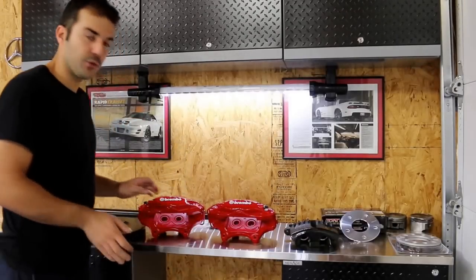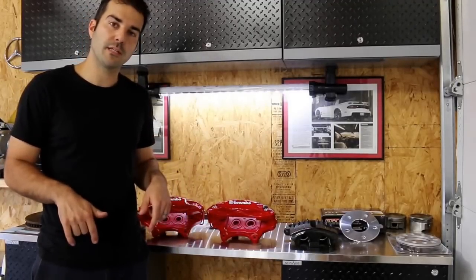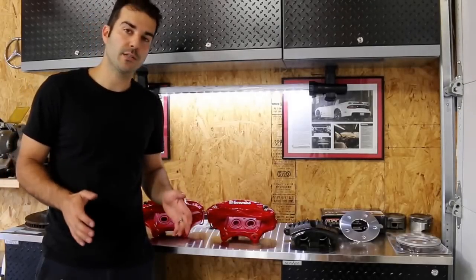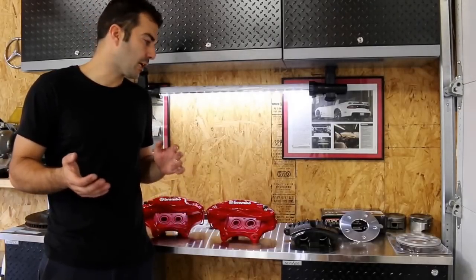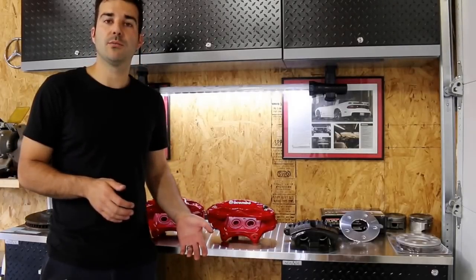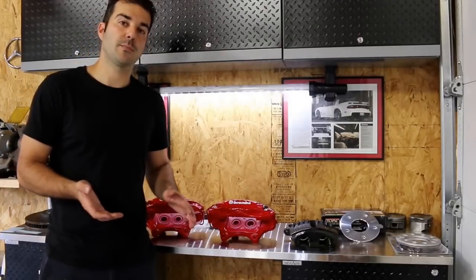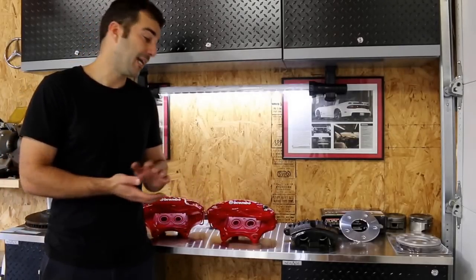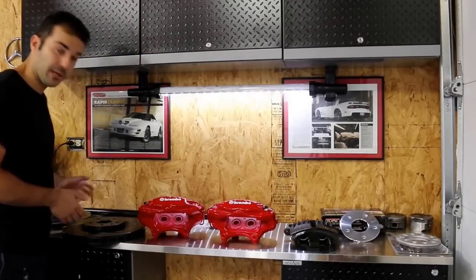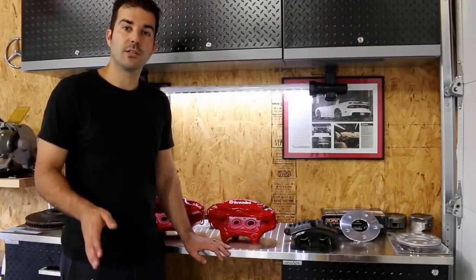I'm going to show you everything you need to know — how to do it, where to get the parts. Links are going to be in the description below. You're going to leave this video feeling very comfortable doing this modification. It's pretty simple and pretty affordable. We're going to go over a couple other quick topics. There's going to be another option if you don't have the money to do this. There is another inexpensive way to upgrade the brakes on these cars. And I'm going to show you what not to do — spoiler alert, it has something to do with eBay rotors. Stay tuned, you guys are going to learn a lot.